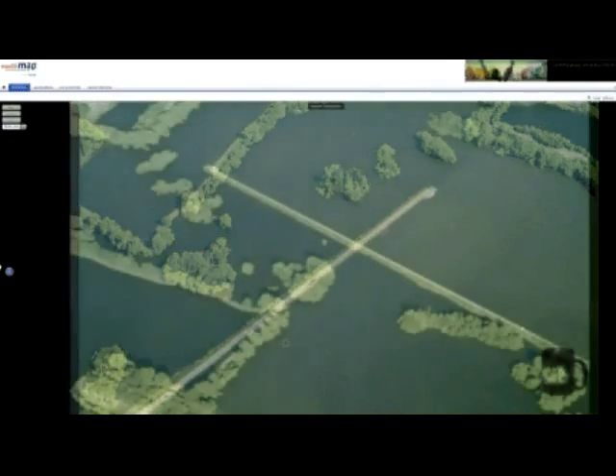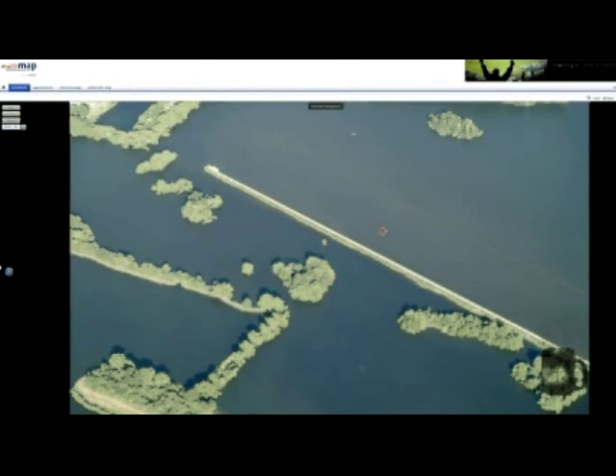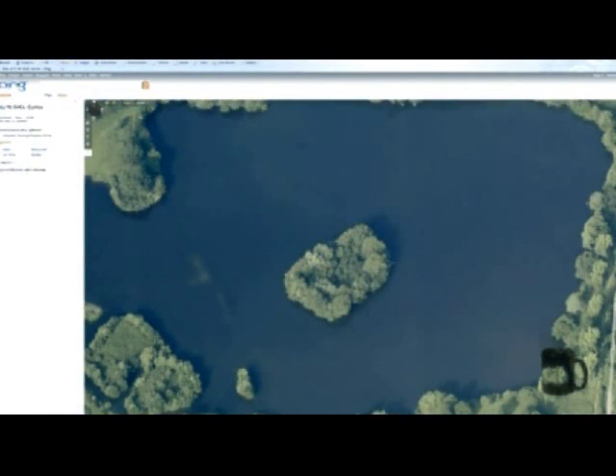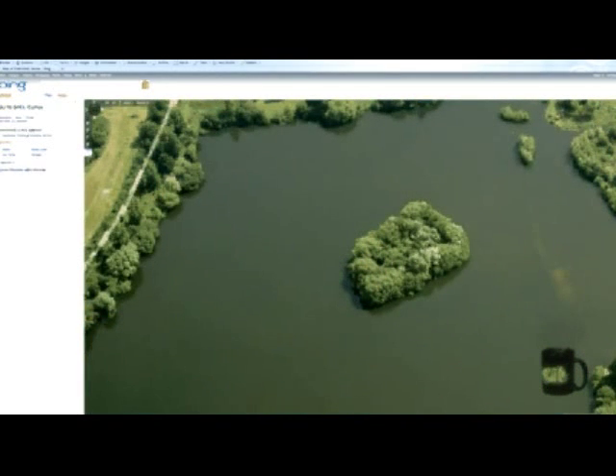So click on all of the views, check out all of them. It might be the next view you look on, a view from the south, might have been taken in the middle of winter on a flat calm day — crystal clear water and you can see every bar, every feature, and it really is a great help. Quite often before you've even gone for a walk round the lake you've got a good idea where you're going to start. So it really is a great edge, take advantage of it.